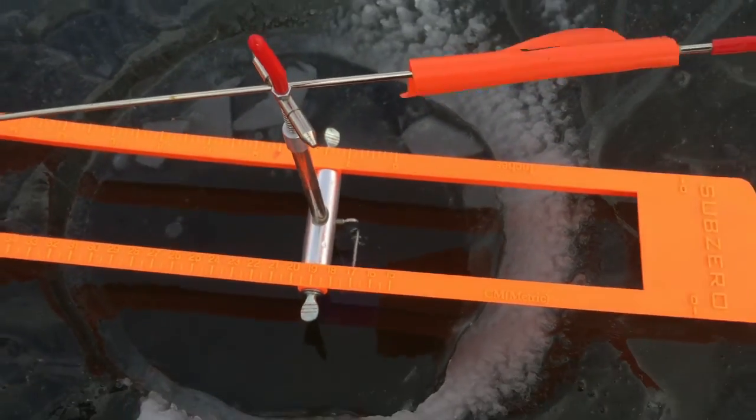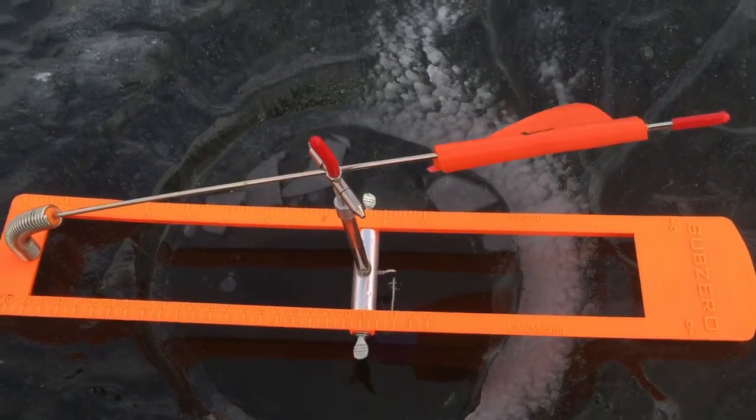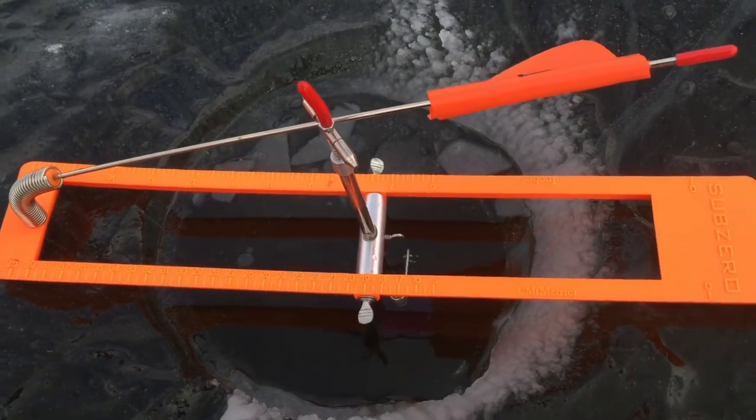That should pull it up and it should balance. Now once a pike or perch takes it, this will spin, releasing the flag, and that'll let me know if there's a fish on.